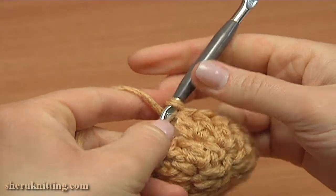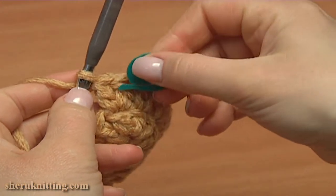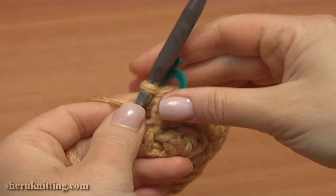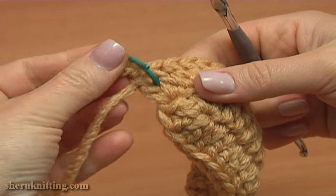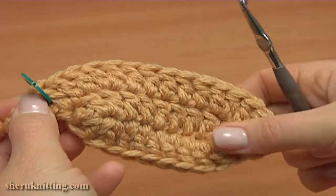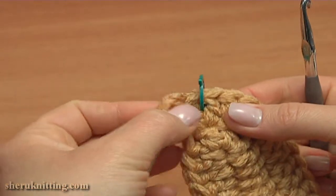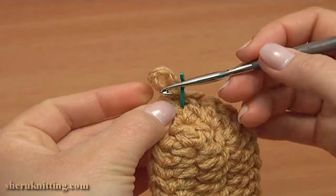Now into the next stitch of the previous round work double crochet twice: 1 and 2. Now insert the stitch marker into the space between the stitches — between the last two doubles we've just made. It is going to be the center of the toe part. Insert the stitch marker not into the stitch but between the two stitches.